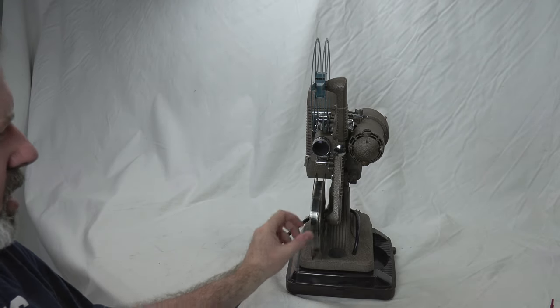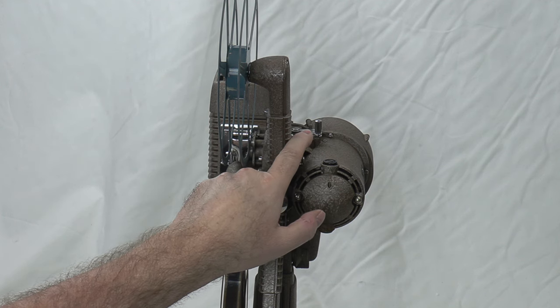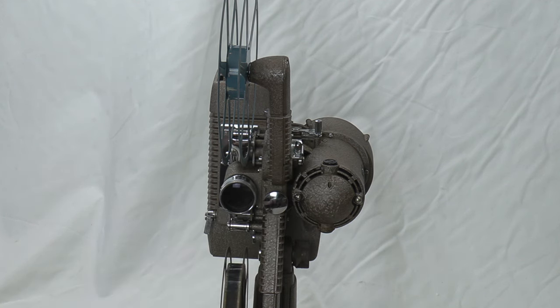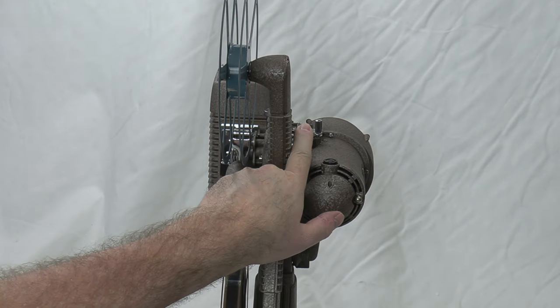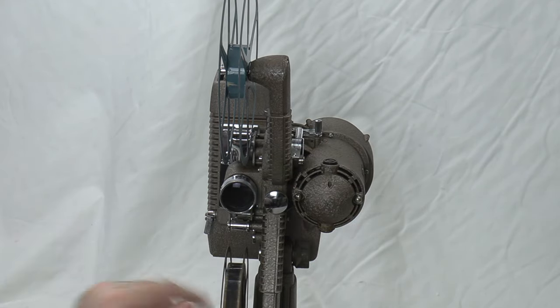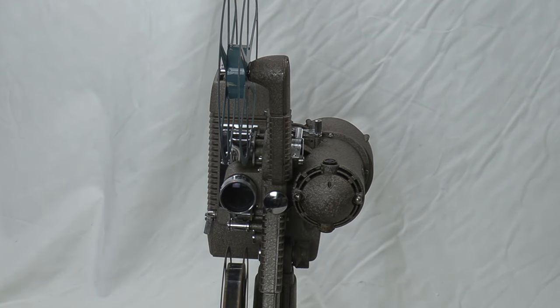Once the film is all on your take-up reel, here's what you do. Normally this lever moves to the front — that means the unit is projecting in forward position. When we go reverse, we push this lever towards the rear of the unit. When it clicks like that, it's in reverse.